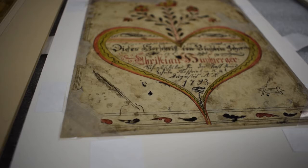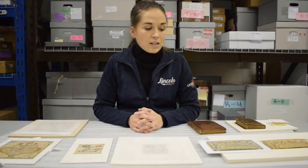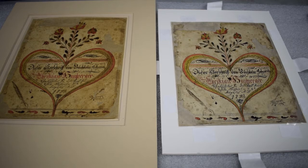The folk art is extremely beautiful and very vibrant. The colors are a primary palette, mostly bright blues and greens, yellows and reds. This Fractor was very sensitive to light, so in order to preserve this collection for future generations, the museum was interested in creating some reproductions so that we can display the Fractor for the public to see but also keep the Fractor safe for future generations to enjoy.